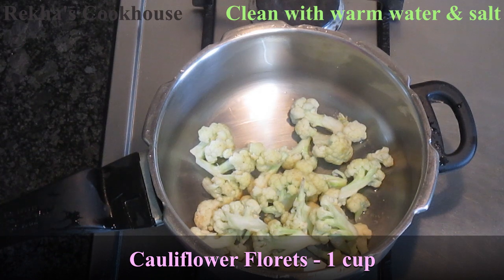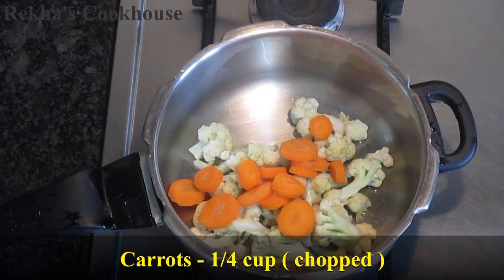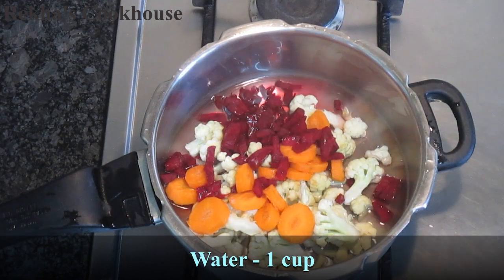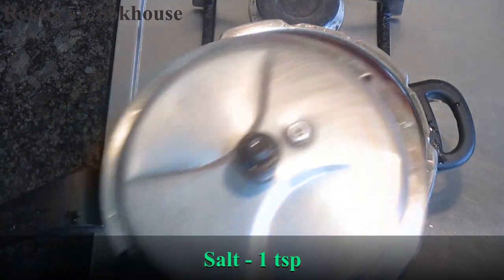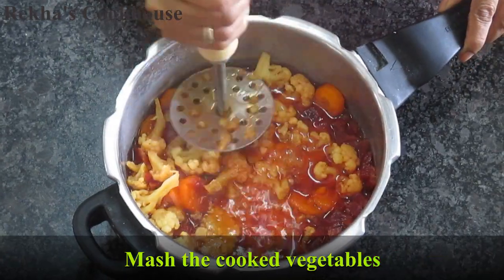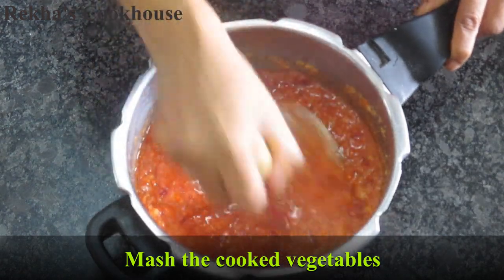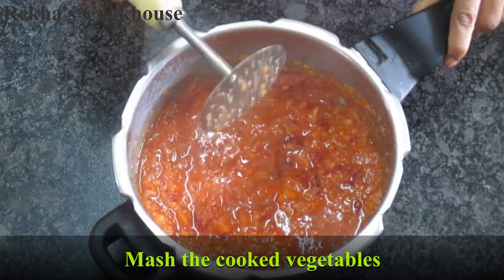We are going to use a cup of cauliflower and carrot. We are going to use beetroot for a long time. We will add a cup of water, clean it, and make the vegetables soft. We will mash the vegetables and use the masher as a plate until it is soft.